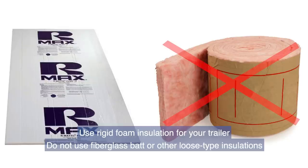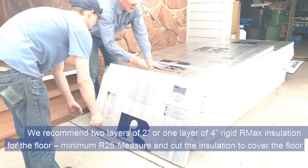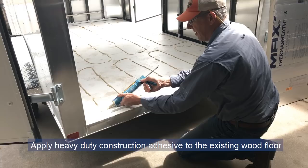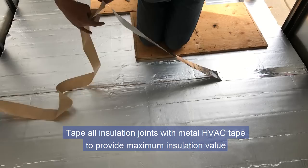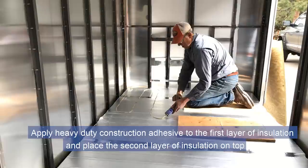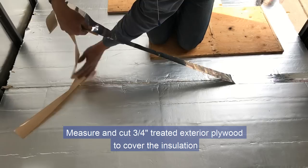Use rigid foam insulation for your trailer — do not use fiberglass batt or other loose-type insulations. We recommend two layers of two-inch rigid R-Max insulation for the floor, minimum R-25. Measure and cut the insulation to cover the floor. Apply heavy-duty construction adhesive to the existing wood floor, lay the insulation, and apply weight to ensure a strong bond. Tape all insulation joints with metal HVAC tape. Apply heavy-duty construction adhesive to the first layer and place the second layer on top, then tape all joints with metal HVAC tape.